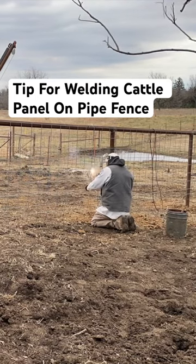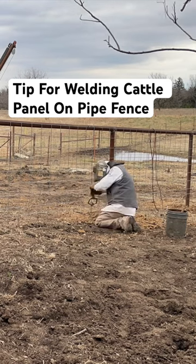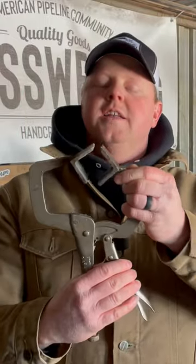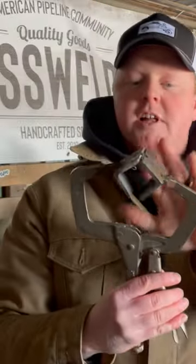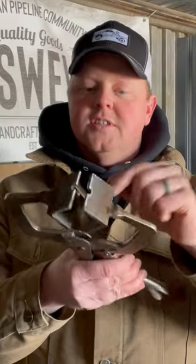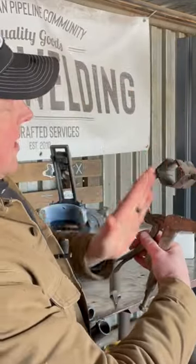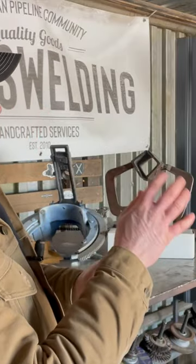I wanted to show you close up what I was using on these cattle panels. Wherever my cattle panels meet, I like to trim those little teat ends off so I can put the two vertical pieces right up against each other. To help with that, I cut some notches in this clamp — I made it as a ground clamp — and my cattle panel ran right through here so I could use this modified clamp to squeeze the pieces together.